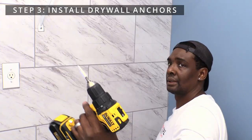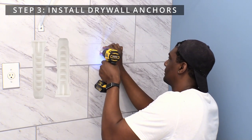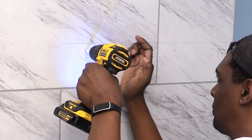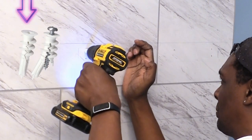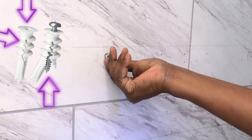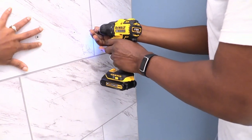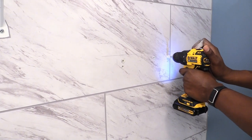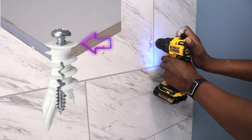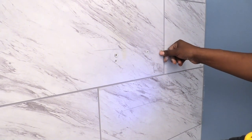Step three: install drywall anchors. Our floating shelf came with standard drywall anchors that do not open. We like to use these 75-pound drywall anchors so we can drill from the top while it screws in from the side and then opens at the bottom to secure itself to the drywall. The drywall anchor should be flush with the wall and not sticking out — looking at the side of the drywall, the anchor should go all the way in until the top is flush with the wall. Make sure your anchors are flush so the bracket will fit correctly against the wall.